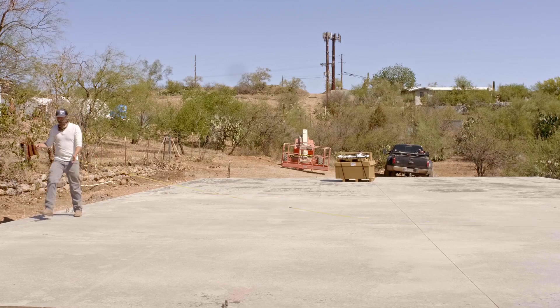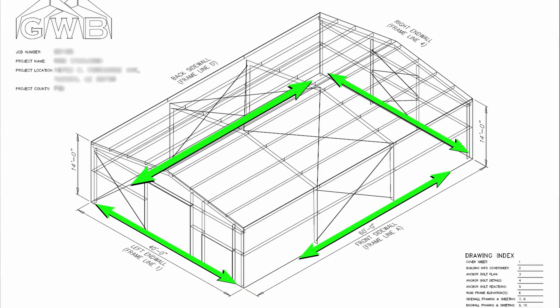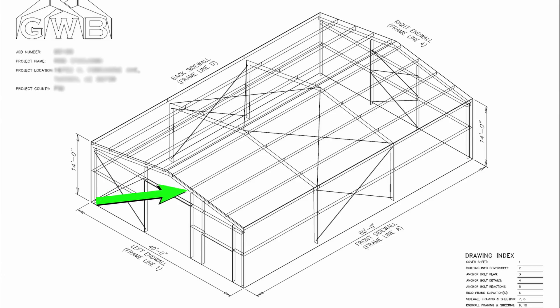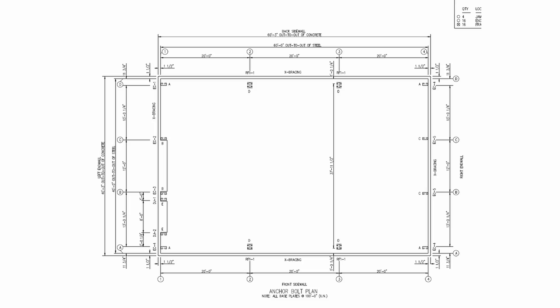We started by grabbing a tape reel and checking that the slab was square and that each width and length of the building were correct. Checking the length is as easy as it sounds — we grabbed a tape measure from the top of the concrete notch on all four sides to make sure we had two 40-foot widths and two 60-foot long sides. It was within an eighth of an inch, so the tolerance requirements were well met. The corner-to-corner measurement tells you if you're working with a square slab. On a 40 by 60 like this, a quarter inch is good enough — and here we were a little better than that.